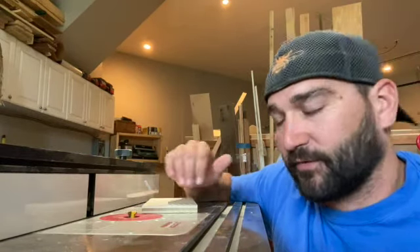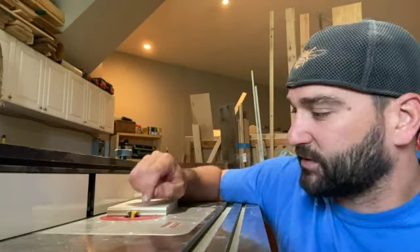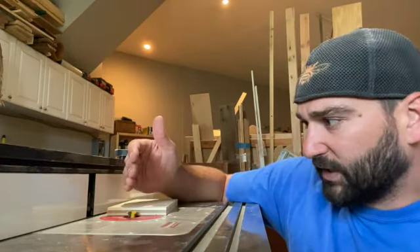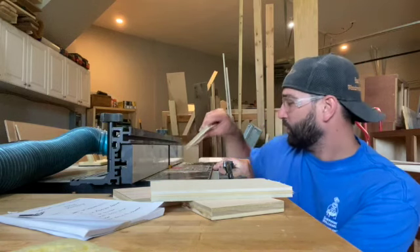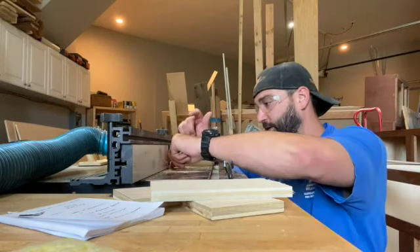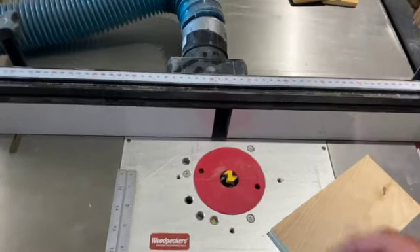For our drawer sides and fronts, what we like to do is start with the router bit and set it to about two-thirds of the material height. That gives us a good starting point to make our practice cuts to dial this in. As for the depth, we're going to take the fence and split the bit right in half — it's unplugged right now — so half the bit is exposed, then we'll take a test run.